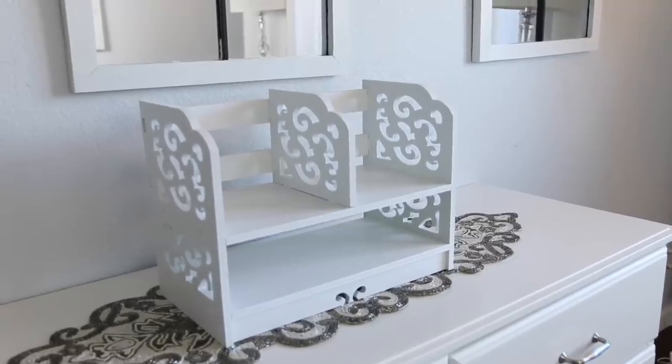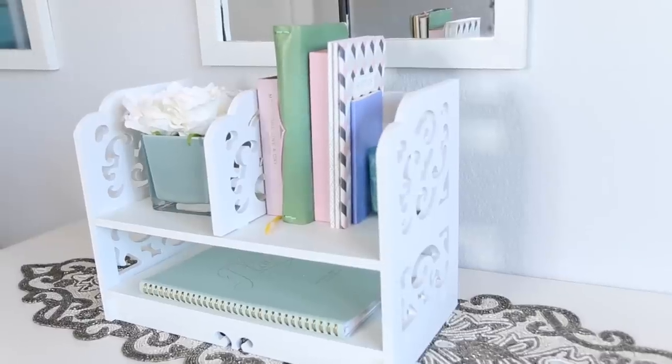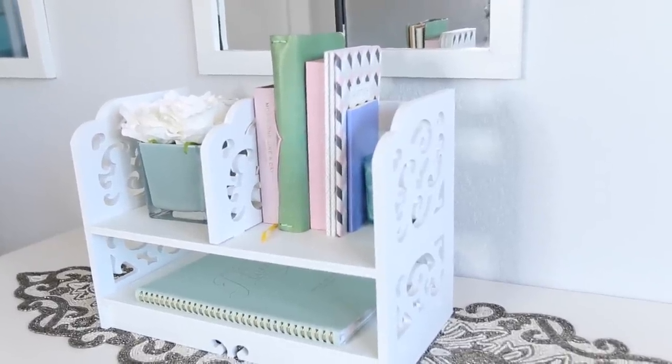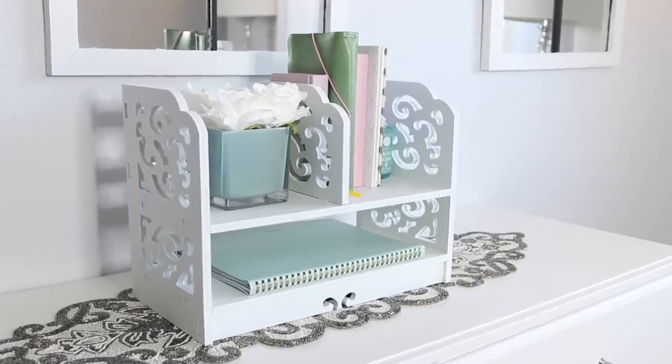This is a really cool mini shelf, and I love the idea because I can use it to put my recipe book, my one-line-a-day mom book, the things I need to grab frequently. I can have them on their own little mini bookshelf.